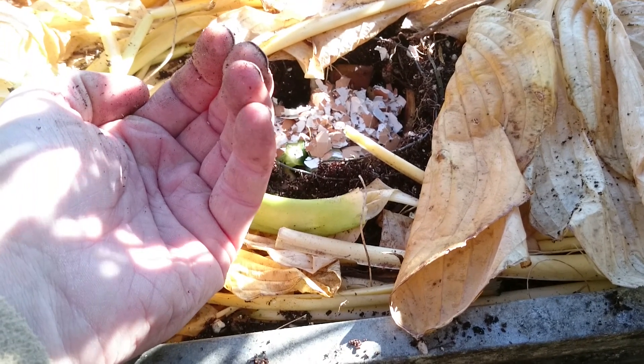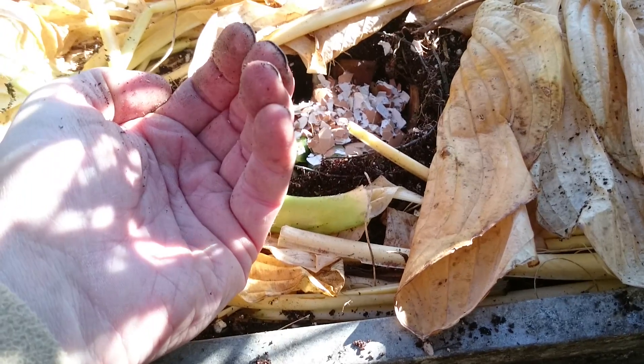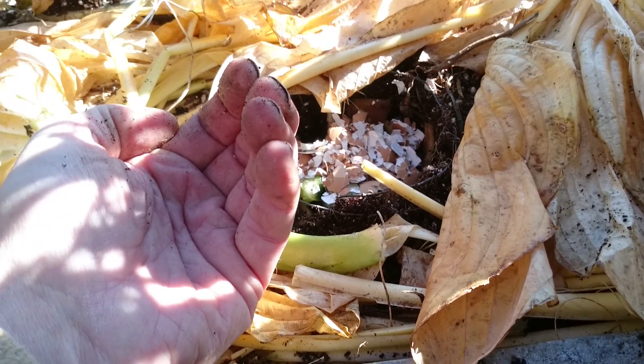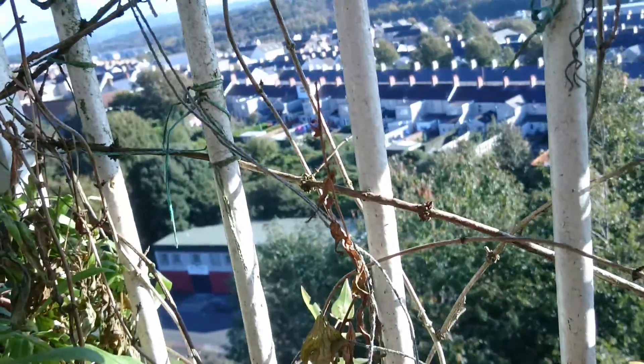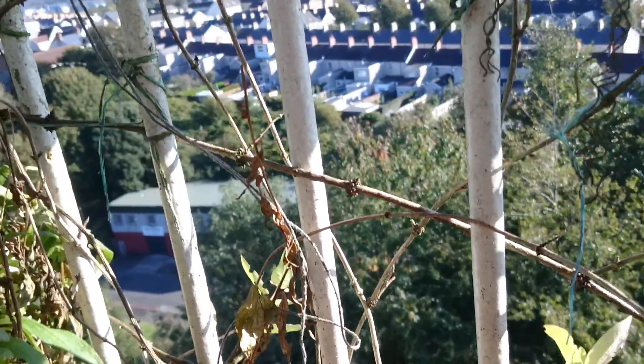If you're going to order them over the internet, that'll be about five years' worth of worms and they come to you alive. Or you can do the same as me — go over to the trees and all the leaf mulch. The worms are nearest the surface.